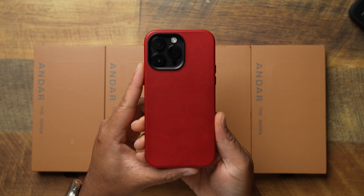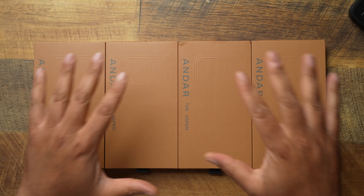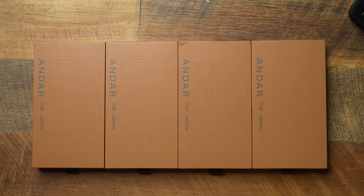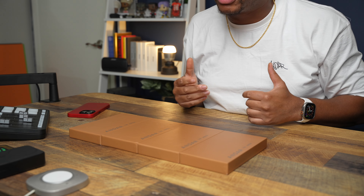Today, by the time you see this video, the link is already live for my special edition, limited edition colorway of the Andar Aspen — which is called Technically Red. This one right here is on my 14 Pro Max. I know some of you are probably thinking they won't make this for the 14 series because the new iPhone 15 Pro Max is out, but no — we got y'all covered. We are going to make the Technically Red Aspen for four models: the 14 Pro, 14 Pro Max, 15 Pro, and 15 Pro Max. But not just the pro models — you can grab them for all of your 14 series and all of your 15 series.